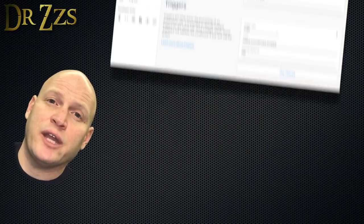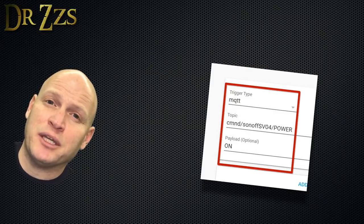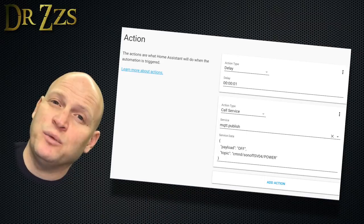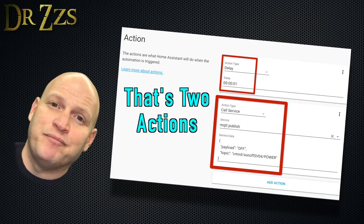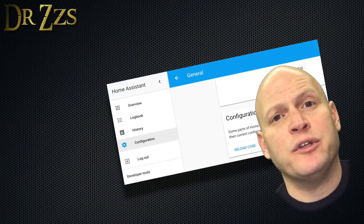Now we're going to go into the Automation Editor and create a new automation. The trigger is going to be the MQTT topic that gets fired when the relay on the Sonoff turns on. And the action we want is for the relay to turn back off after one second. Save that and then go out and reload your automations. I think we're done with software.